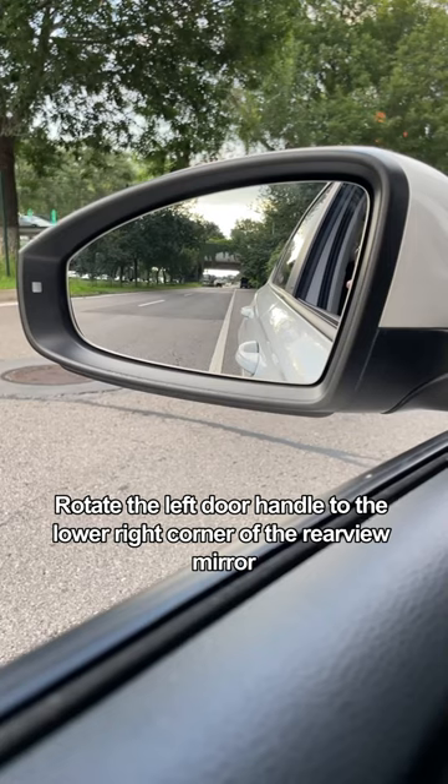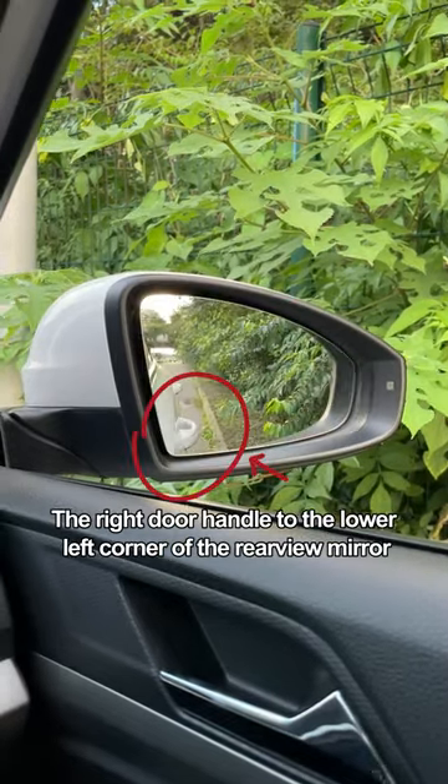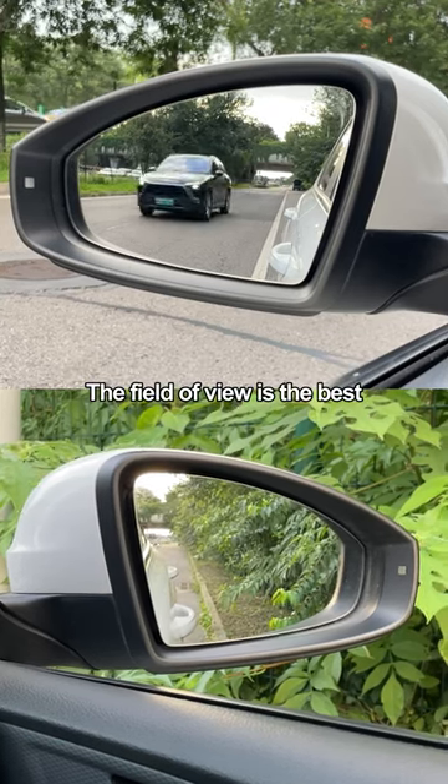First of all, rotate the left door handle to the lower right corner of the rearview mirror, and the right door handle to the lower left corner of the rearview mirror, so that whether it is to see the steps or the car behind, the field of view is the best.